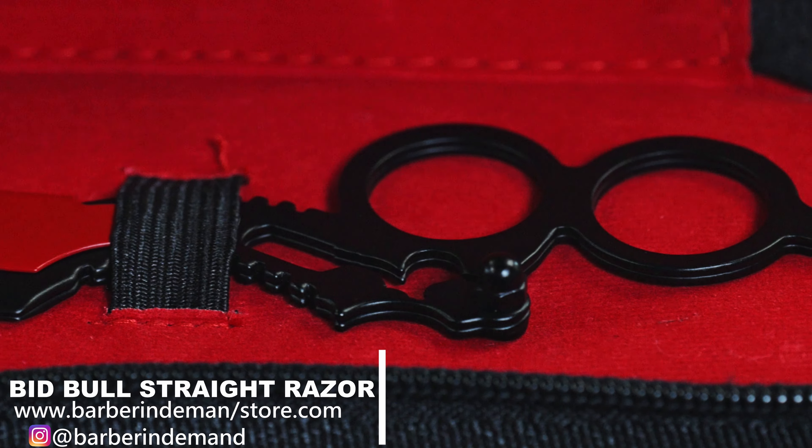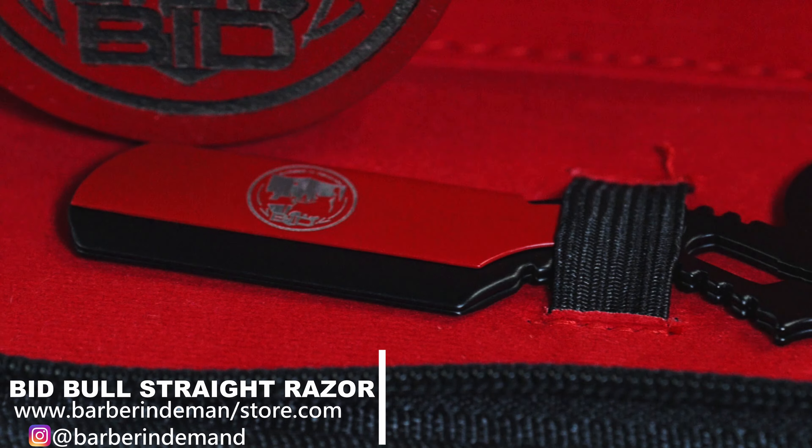Today what we're gonna be talking about is the Bull City Barber in Demand razor. I love this razor — super convenient, small, compact, fits in the hand really conveniently. I'll be talking about a couple things that I use this razor on. It's great for detail line work, shaving, just about anything that you're gonna use a razor on during a haircut. So today let's go ahead and move forward with the video.